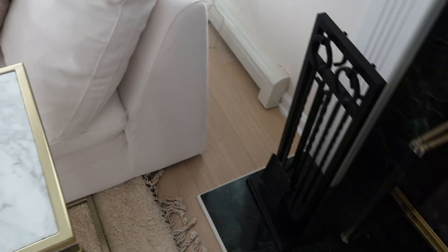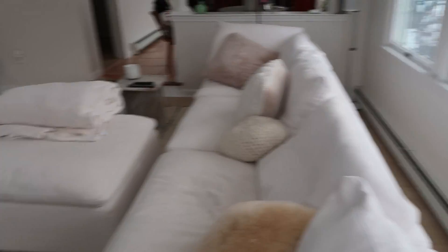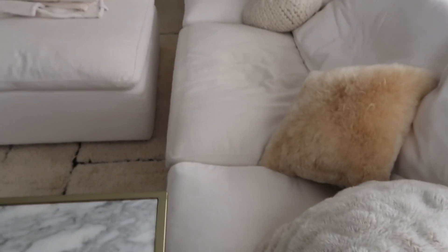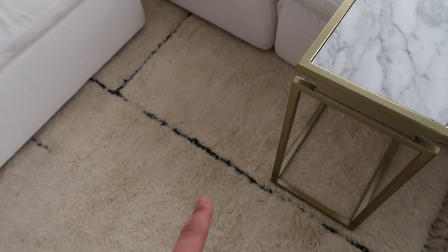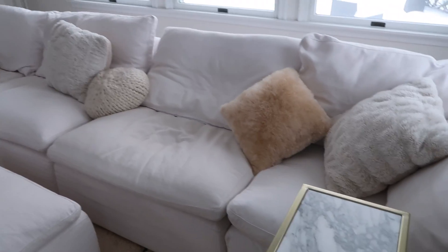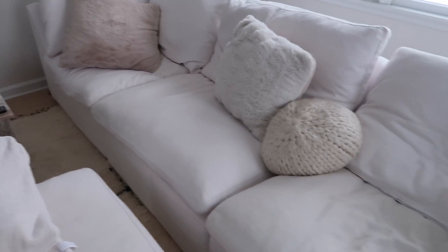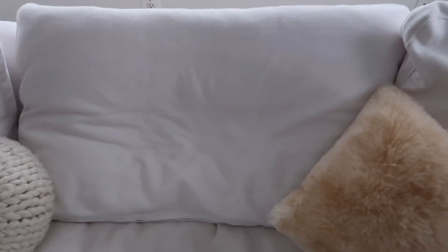Also, the little legs on them scratched up our floor so much. Honestly underneath here it's just scratches every time it moves, so that's annoying too. We tried to really make sure to keep at least some of it on the rug, because otherwise they move easier. That's something we tried to fix — if they're just on the straight wood floor, every time you go to sit down it just pushes them.